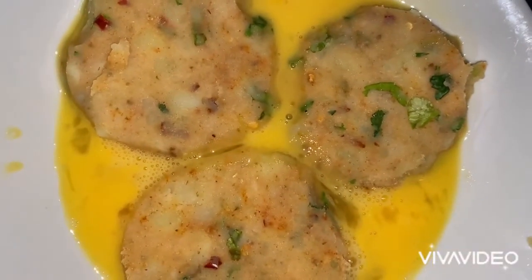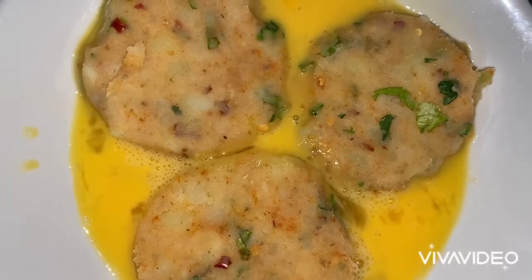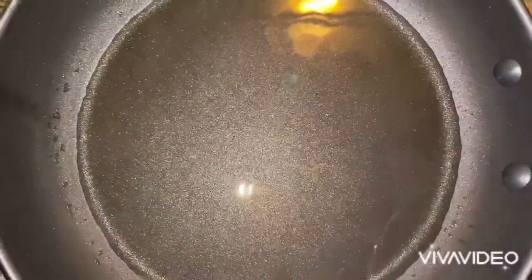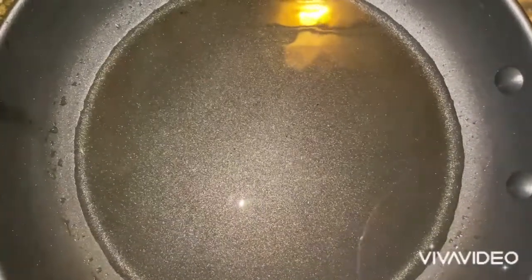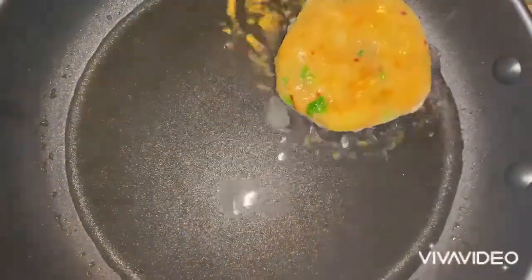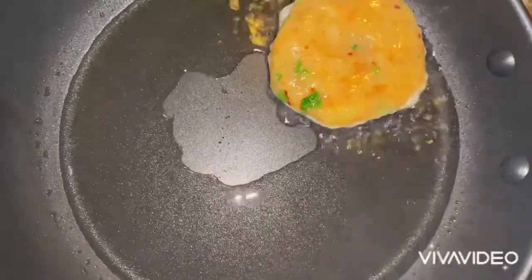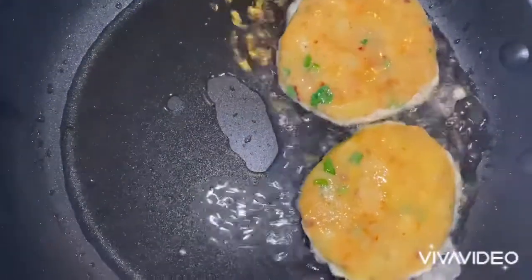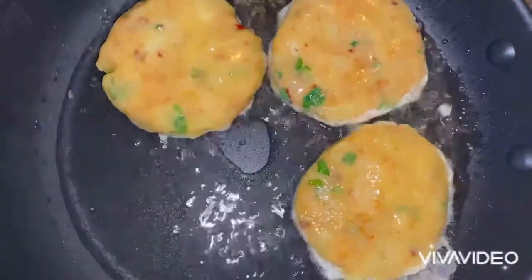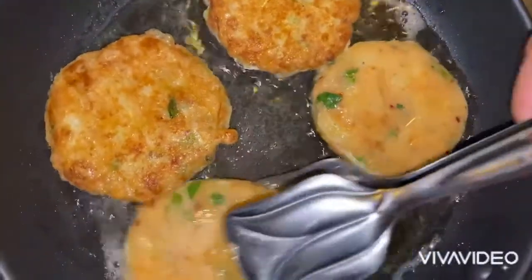I've got my aloo dikis — I'm dipping them in egg, doing both sides with the egg, and then popping them into the pan. I've got four tablespoons of oil heated in a low shallow frying pan and I'm going to fry the potato patties dipped in beaten egg.